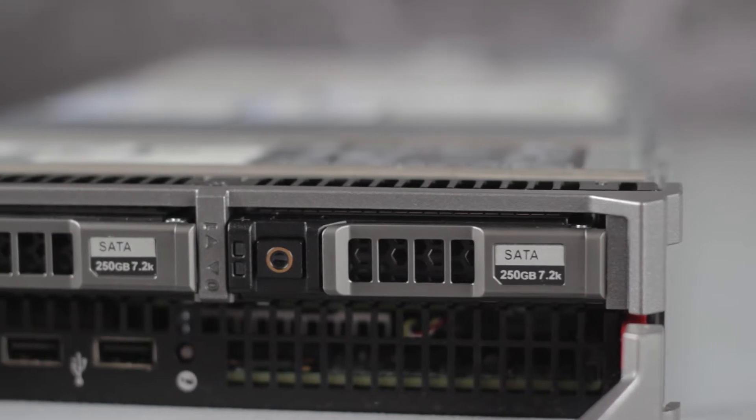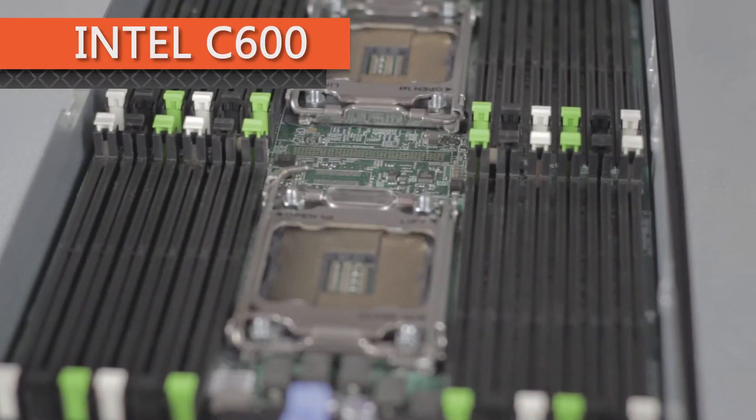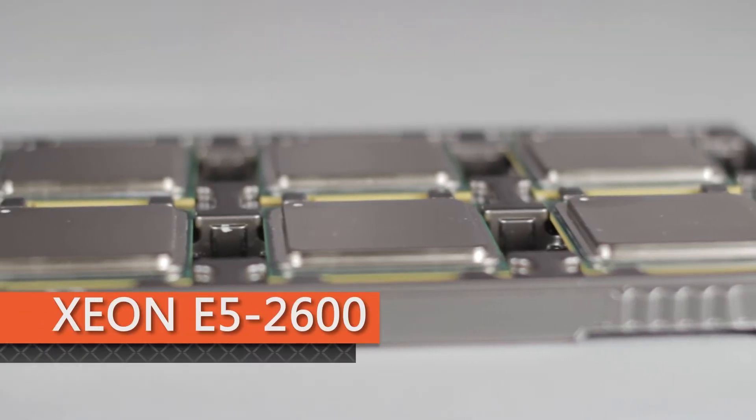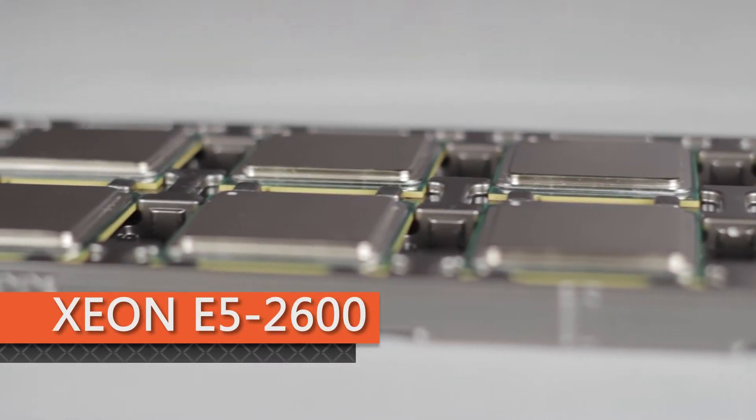The M620 can handle the most demanding tasks with ease. The M620 is a dual-socket server that has the Intel C600 chipset and uses the Intel Xeon E5-2600 processors with up to 8 cores each and 2.5 MB of cache per core.